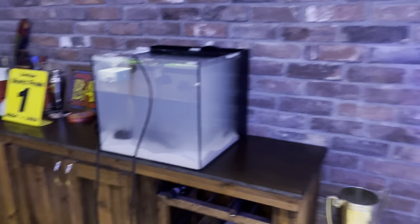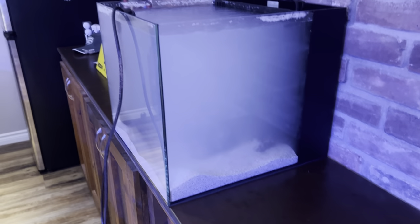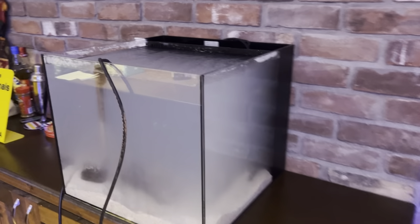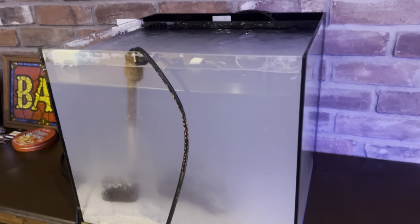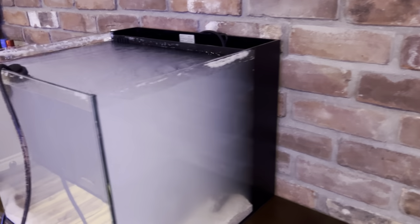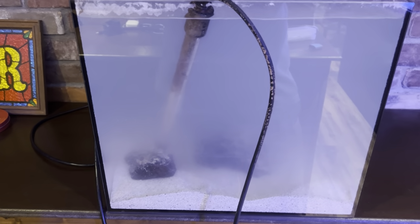Day two - I added the Carib Sea live sand, 20 pounds, which seems to be just perfect. I'm using the stock return pump for now because I'm not sure how much power I'll need. The water in my saltwater mixing station is cold, so I'm heating it up quickly. I have my regular 50 watt Eheim in the back, which is probably not enough - I probably need 75 or 100 watt. I have my 150 watt Eheim in here just for the next hour or two to help warm the water up.